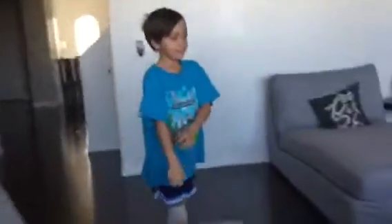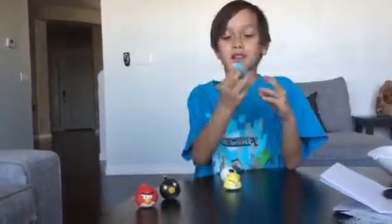I threw some big ones up there and now they're stuck on the ceiling — see them? They're stuck on the ceiling! That's just what I love about them, they're so squishy.